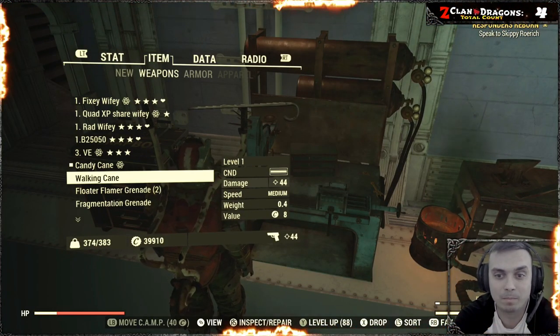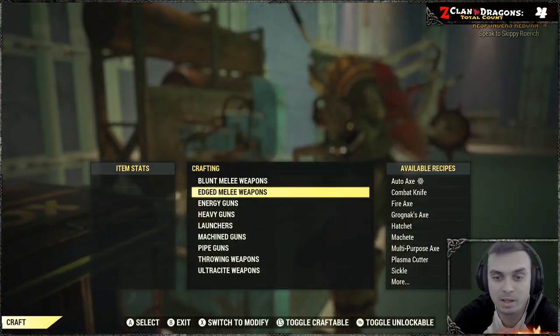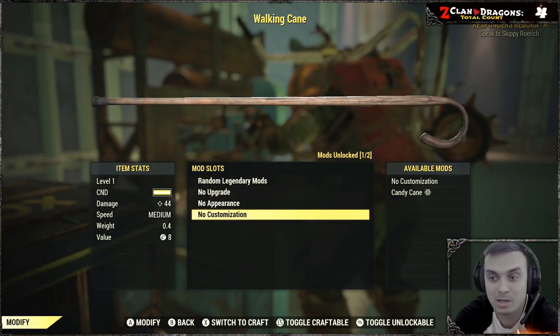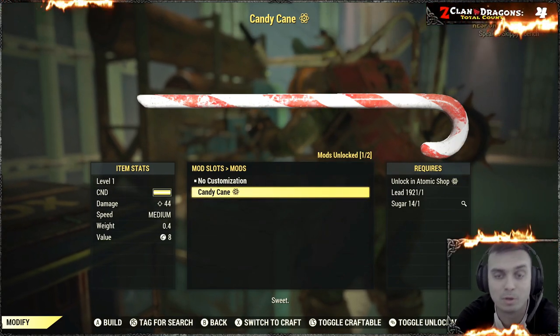Either you found it or you've made it at the armor workbench. Then you'll need to go to the 'Modify and Repair' section, find the Walking Cane, and go to 'No Customizations' — which is weird because that's where it's located.